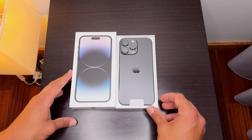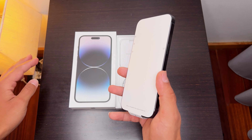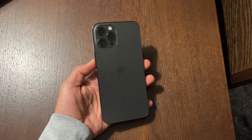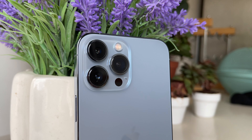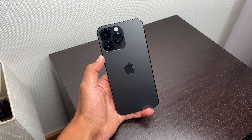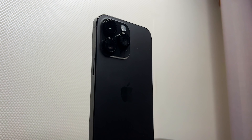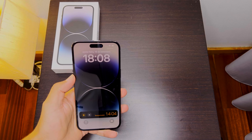At first glance and first impressions it just feels like my iPhone 13 Pro Max with a little bit bigger cameras. You can notice they are bigger if you look at the side. This new Space Black color looks very much like the iPhone 12 Pro Max's Space Gray, but in my opinion it's not nearly as beautiful as my iPhone 13 Pro Max's Sierra Blue.